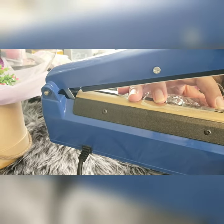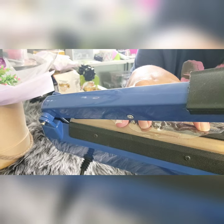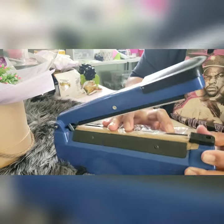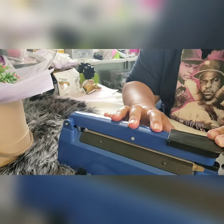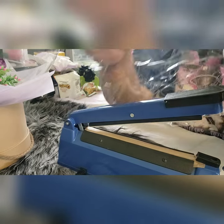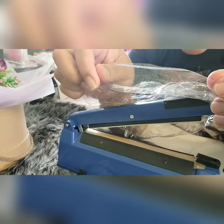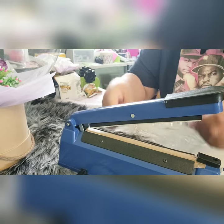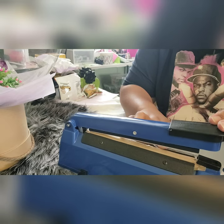When you go to seal it, you want to have a little bit of the edge of the balloon hanging just slightly over. See the brown mark on my heat sealer — that gives me an indication of where the seal will be. I like to go just a little bit over that before I press down to seal it. Slowly peel the balloon off the heat sealer. This is what you want your balloon to look like — a seal line with a little bit hanging over.